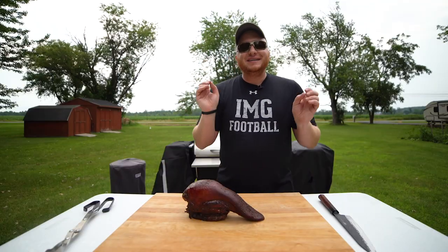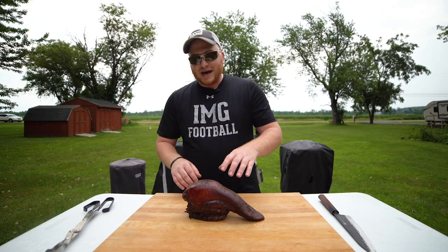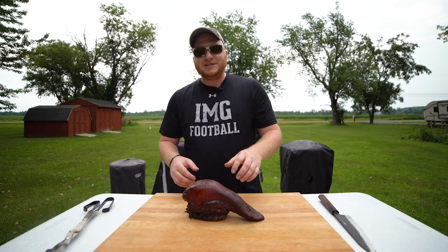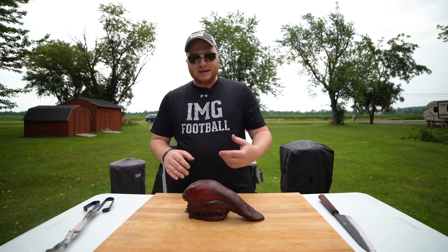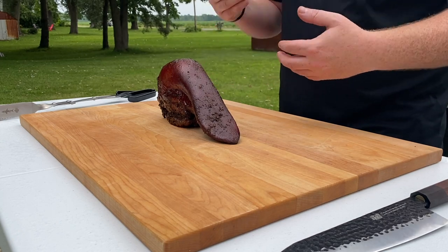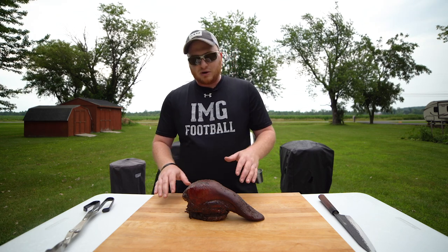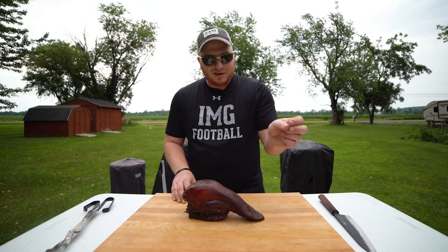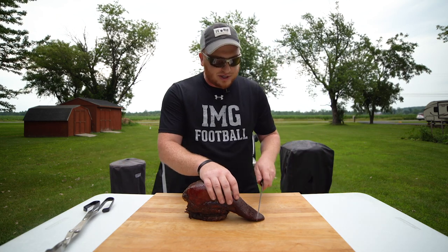Ladies and gentlemen, our beef tongue is complete. We have some great color on this tongue and I can't wait to eat it. Let's recap what we did: the day before the smoke, we boiled our tongue for one hour to get that skin off, seasoned it up with Dijon mustard, PS Seasoning Rodeo Rub brisket seasoning, and a little coarse black pepper. We smoked the tongue for five hours at 200 degrees, and that last 15 minutes we painted it with a mixture of balsamic vinegar and molasses. Now we're cutting right into our tongue and slicing it up.